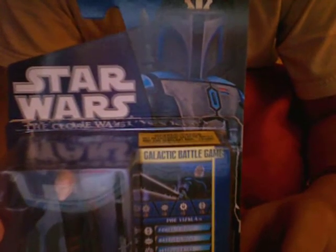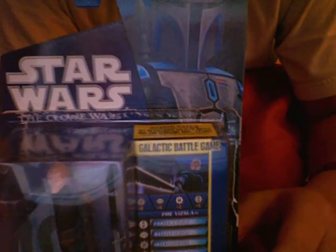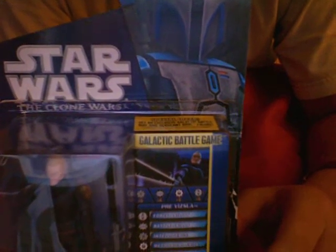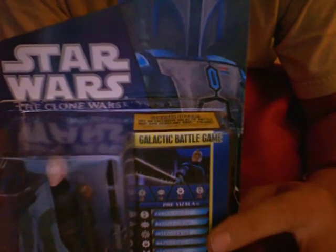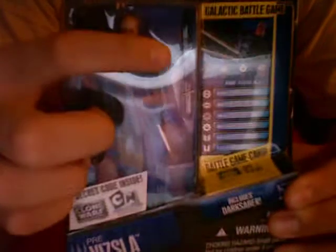It says: Pre-Vizsla is Governor of Concordia, the moon orbiting Mandalore. Vizsla appears to support peace and criticize the Death Watch, a violent group of Mandalorians who want to return to their warrior past. But when Obi-Wan discovers that Vizsla is actually the leader of the Death Watch, the governor tries to silence the Jedi in a duel — dark saber to lightsaber. The dark saber actually comes with this figure, right here.